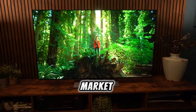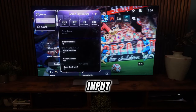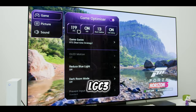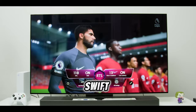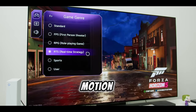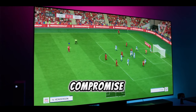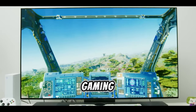Delving into gaming aspects, the LG C3 stands out with its remarkably low input lag and swift response time. These features make it an excellent choice for fast-paced gaming, ensuring players are not hindered by lag or motion blur. The inclusion of a game mode is noteworthy, as it doesn't compromise image quality, providing an aesthetically pleasing and responsive gaming experience.